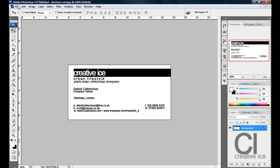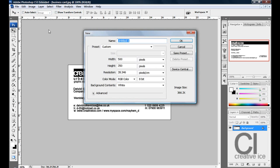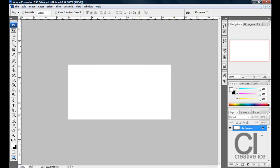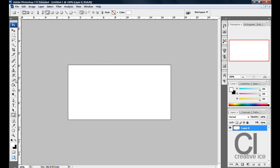Here's how you make it. Go to File, New and do 500 by 250 pixels, press OK. Then unlock the layout by clicking on this lock, press OK and make a rectangle shape.